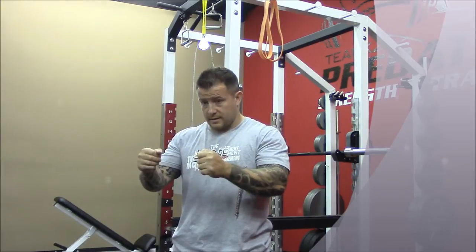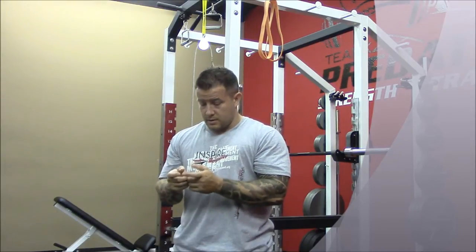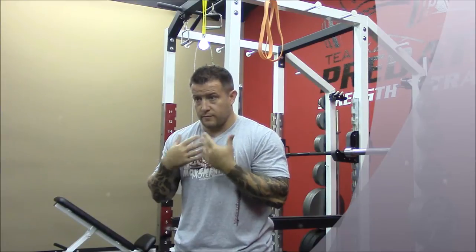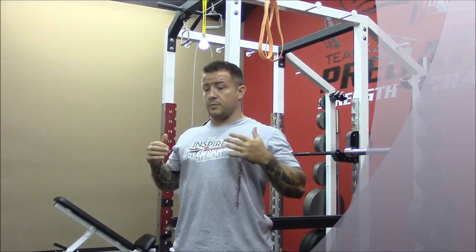We have desk jobs, sitting in the car, typing on the computer, looking at our phone — everything always rounded and forward. We want to first get some retraction to pull the shoulder blades back,